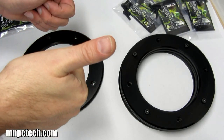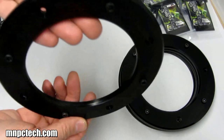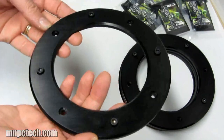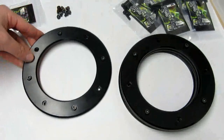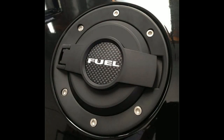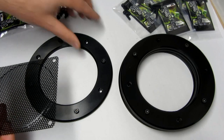Whoa, look — blast from the MMPC Tech case mod product archives: the 120 millimeter blowhole fan grill kit. Where did I get the idea from? Sports car fuel filler assemblies, and also on sport bikes — it's kind of like the fuel cap assembly on a motorcycle tank. What you can do is mount it in the top of your case as an exhaust fan.